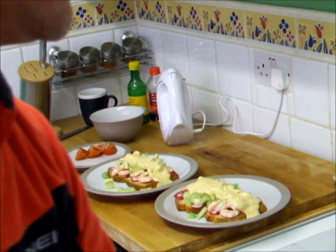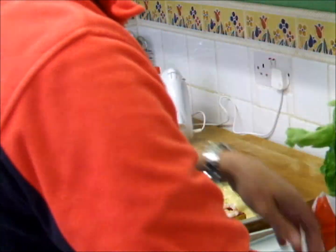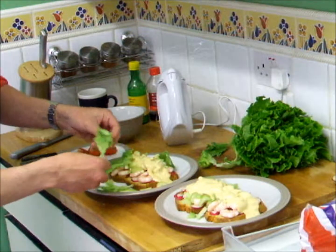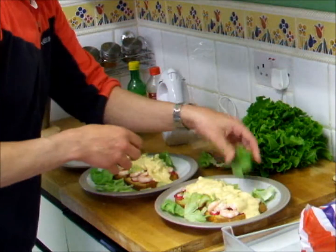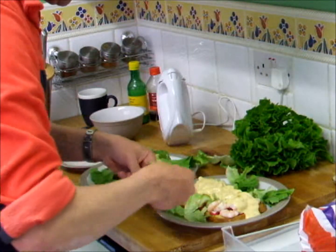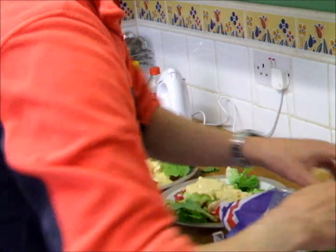Then we go into the fridge and get ourselves some fresh lettuce. All you do is rip yourself a piece off — just rip it here, there and everywhere — just so that it gives it a little bit of dressing, just presentation. And another one there, just rip that off and give it a bit of presentation around the sides.